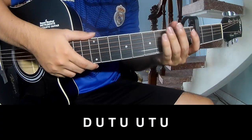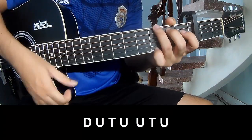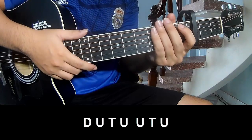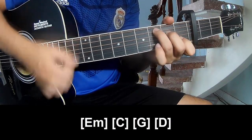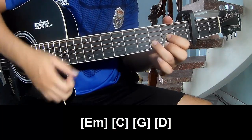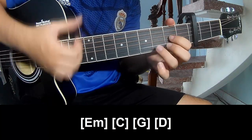To the chorus, you play long Em, F, C, G, D. Then F, C, G.